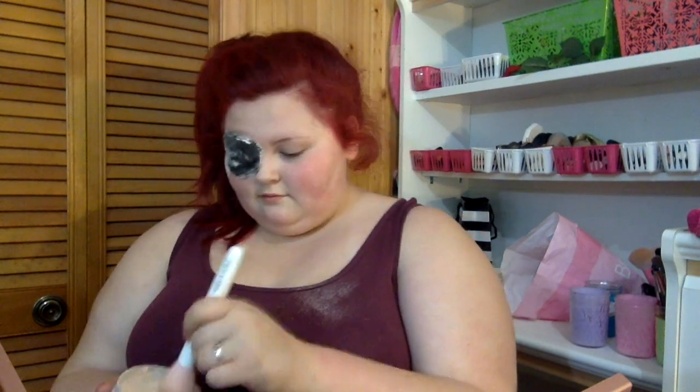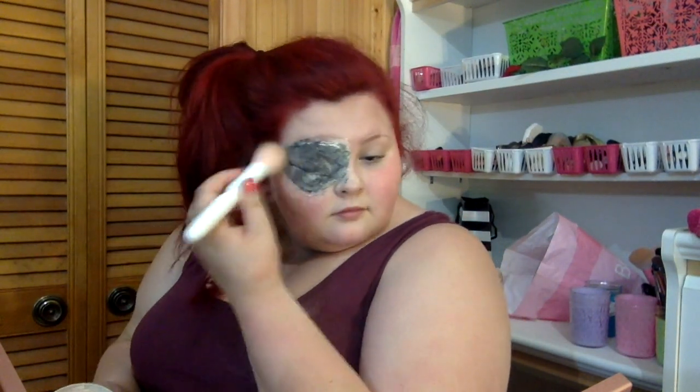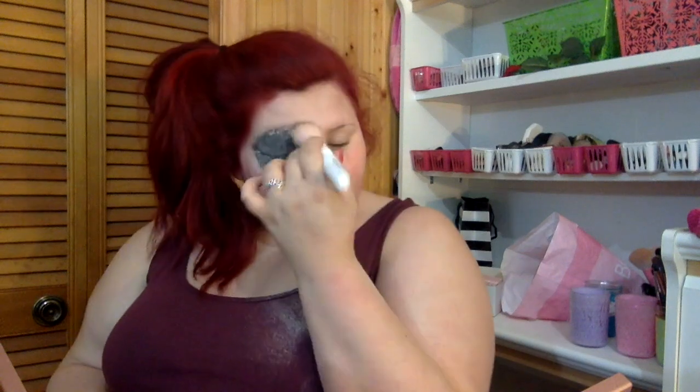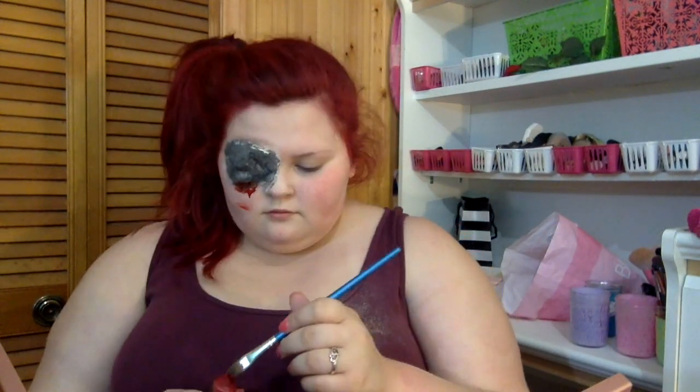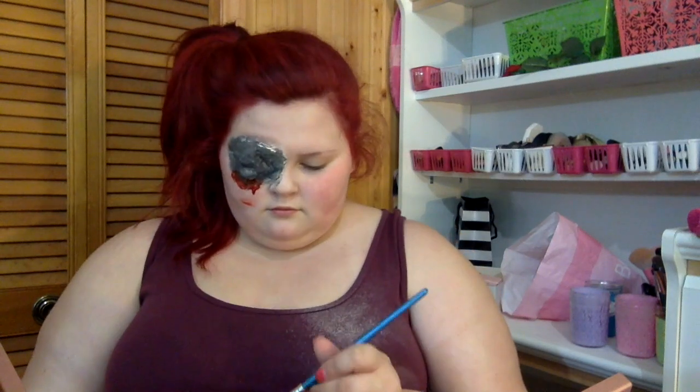I'm taking some Airspun powder and stippling it all over where the black is with a stippling brush, to kind of make it look hollowed out and gray. I'd like to point out that I didn't let the latex dry completely.